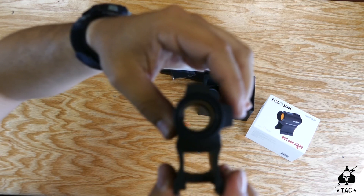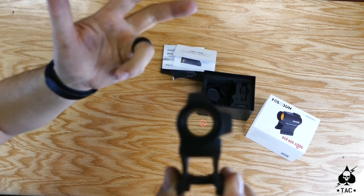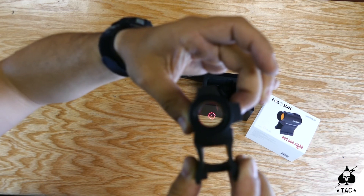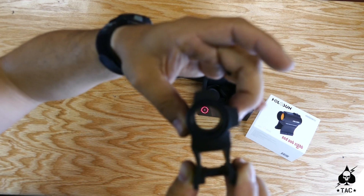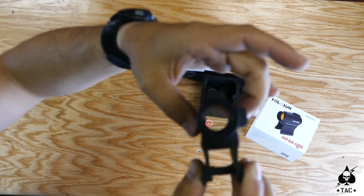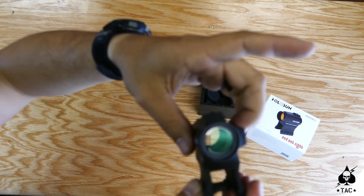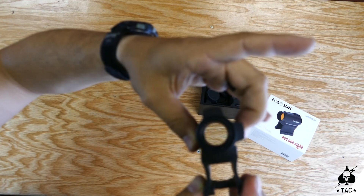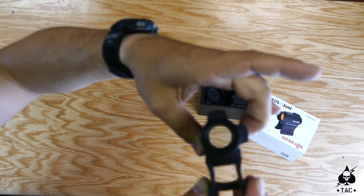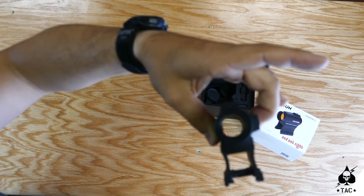Another nice feature is being able to choose how the optic goes to sleep. There's a 10-minute, one-hour, and 12-hour option. If I hold the plus button for 10 seconds it blinks: one blink is 10 minutes, two blinks is one hour, and three blinks is 12 hours — all controlled by pressing the plus button. To come back to 10 minutes, just cycle back to one blink, then press plus to bring the optic back on. That's all you need to do to set your sleep mode.